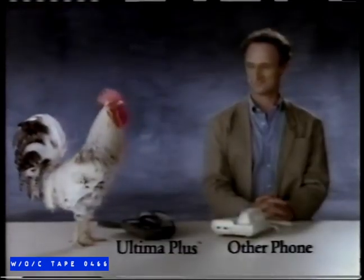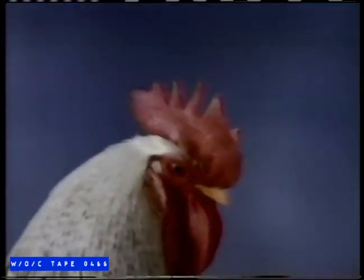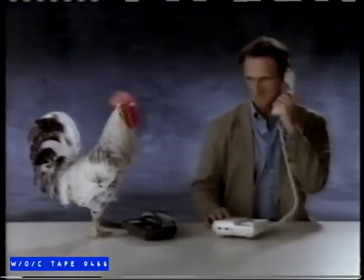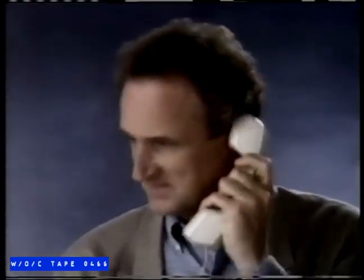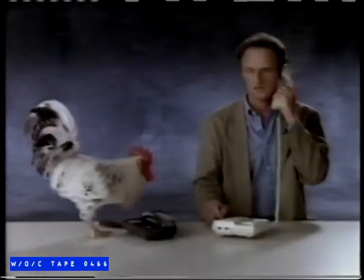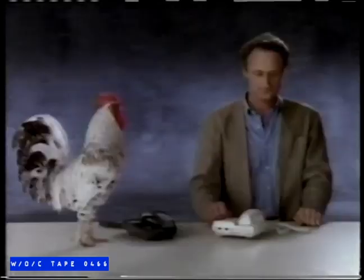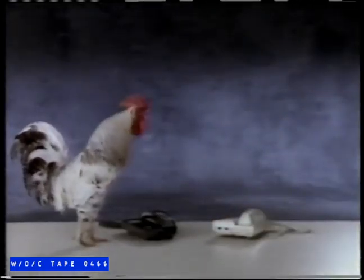These two gentlemen — one with ten fingers, the other with only a beak — will now compete to see who can dial a number faster. It looks like the rooster has won. Well, let's try best of three. And it's the rooster again. Don't be fooled by appearances. For great features, will you rent or buy? Nobody knows phones like Bell.